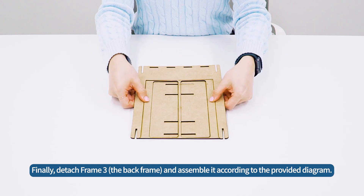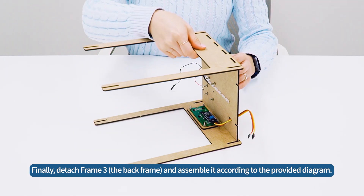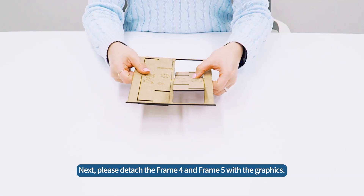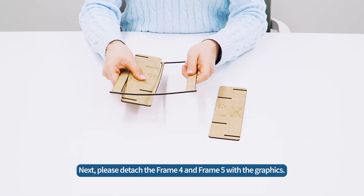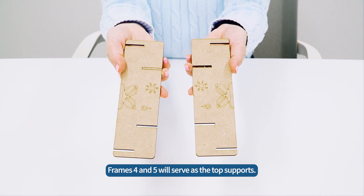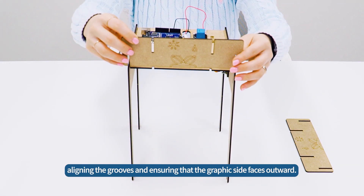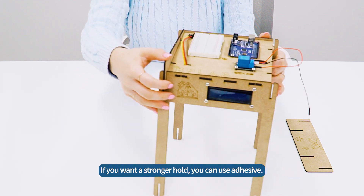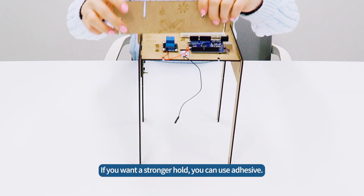Finally, detach frame 3 and assemble it according to the provided diagram. Next, detach frame 4 and frame 5 with the graphics — these will serve as the top supports. Connect them from top to bottom, aligning the grooves and ensuring that the graphic side faces outward. If you want a stronger hold, you can use adhesive.